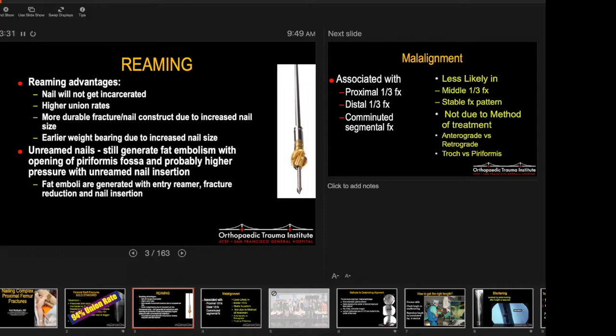When you use un-reamed nails, you still get fat emboli — not as much because you skip the reaming step — but you still get fat emboli with insertion of the nail and opening the canal with an opening reamer. So it's not that much of a difference as far as fat emboli. Does anybody know what some of the symptoms are of fat emboli syndrome? Shortness of breath, petechiae on the chest, and hypotension. There will be ABOS-type questions on this topic with answers and references.